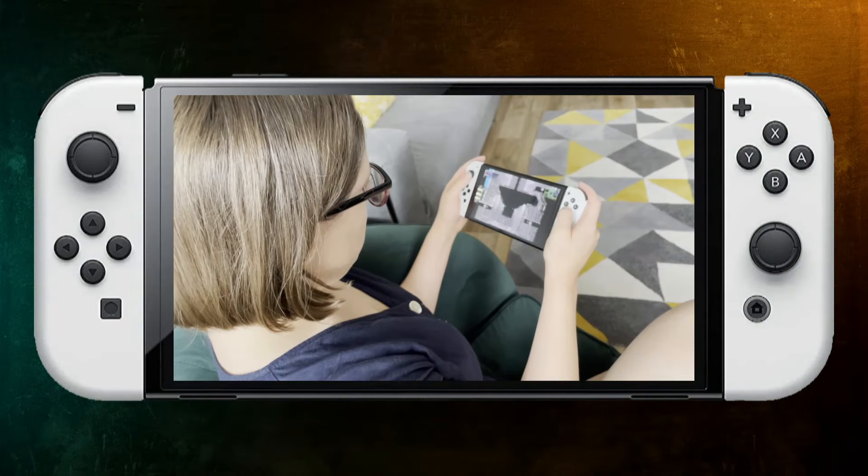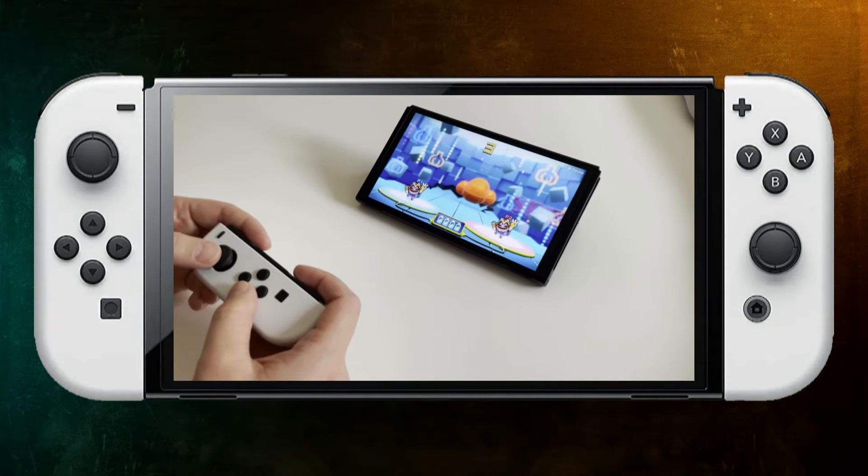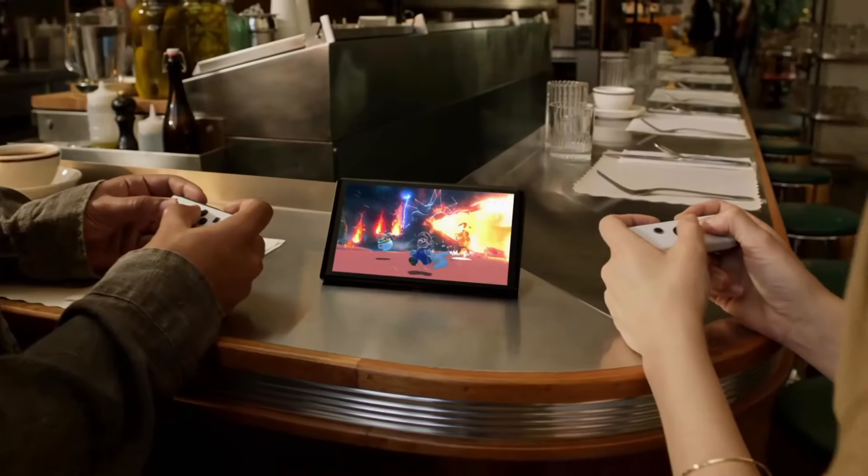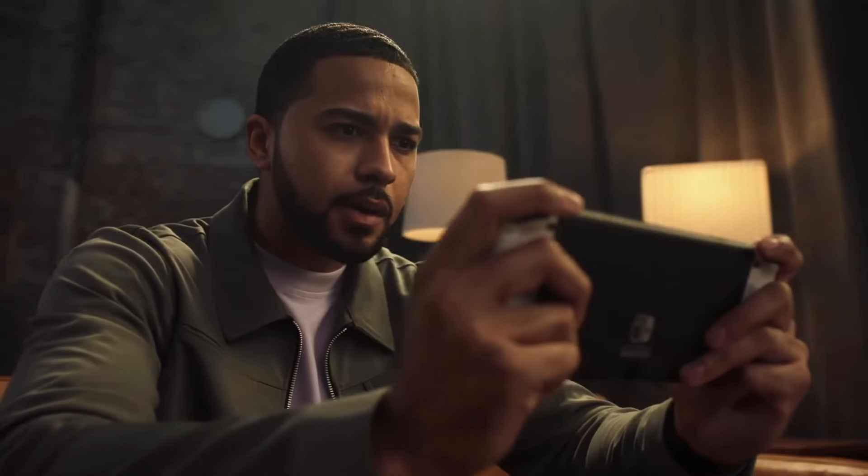So is this new model an improvement? Definitely. It is the higher quality version that it feels like the original should have been. If you are considering buying a Nintendo Switch for the first time, that extra 50 quid is definitely worth it.